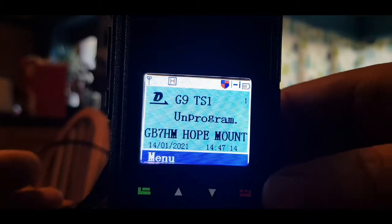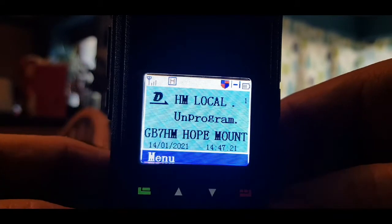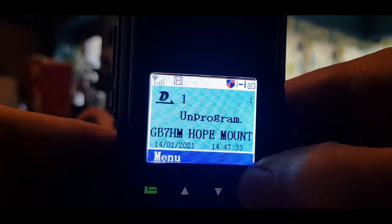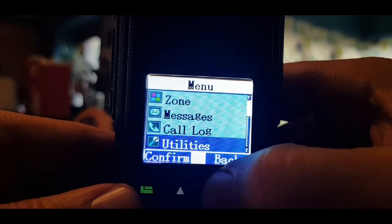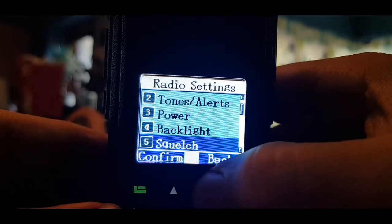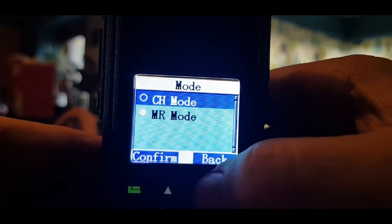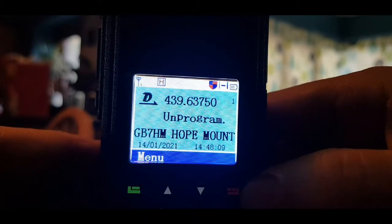So you've got your RT3S, this is the dual band version, and you want to go into VFO mode. Start off by holding down the red button. If it won't go in like that, you need to change a setting. Go to menu, down to utilities, radio settings, go down to mode, click select, and then change from channel mode — which is the normal mode — to MR mode.